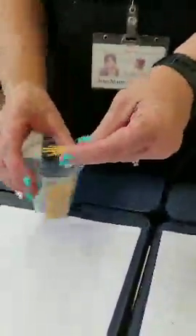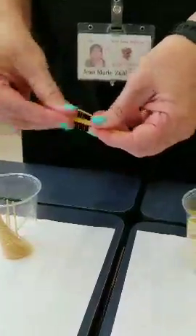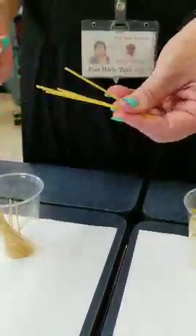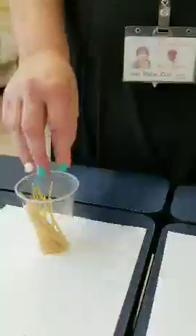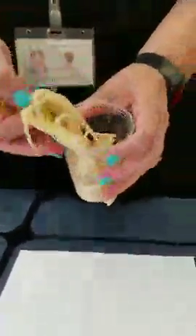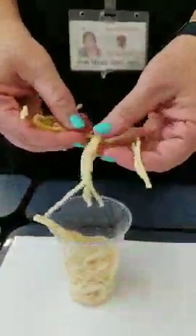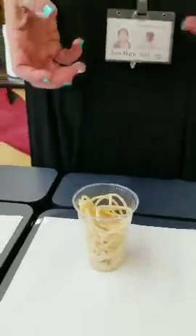The last letter in FATTOM is M for Moisture. This is dry pasta — it has a water activity of about 0.35, and I feel pretty safe eating this. But this pasta has been cooked, and once pasta is cooked its water activity is almost 1.0 — about 0.98 or 0.97. That means bacteria can live there; once pasta is cooked it has a lot of water in it and bacteria can really grow. And that is our FATTOM experiment today.